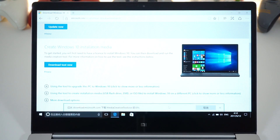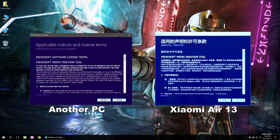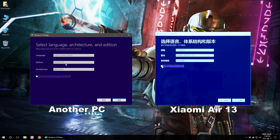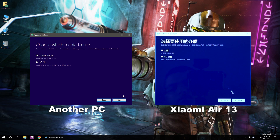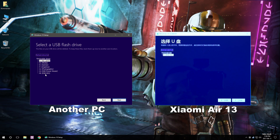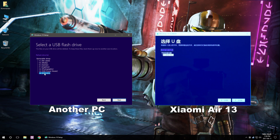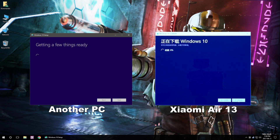Click 'Download tool now' and click run or yes. Once the program is open on your Xiaomi laptop or computer, click the X and select the second option, 'Create installation media.' Click next, make sure it says English, Windows 10, and 64-bit for the architecture. Click next, make sure the first option is selected, click next, then select the right flash drive — verify it in My Computer. Click next and now just wait.